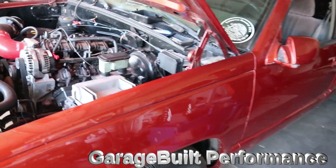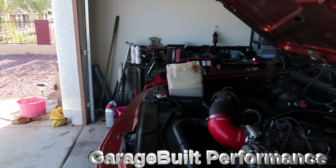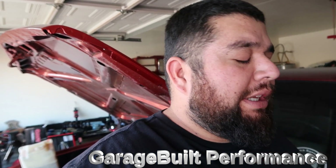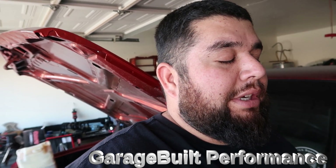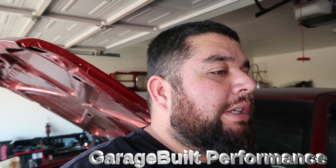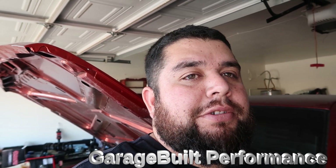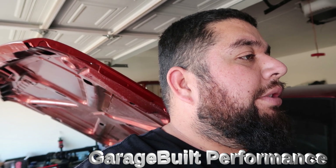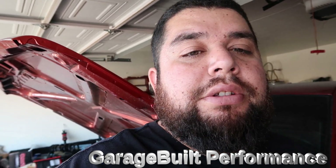Thanks to the new subscribers — thank you guys for being part of the channel. I know I haven't posted much lately. I don't want to post stuff that's boring, but I want to continue with the videos and the channel — get more subscribers, keep doing builds, keep doing the day-by-day thing. We really appreciate it, and we'll see you on the next video.